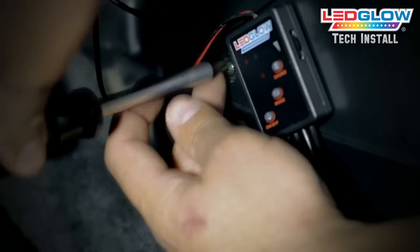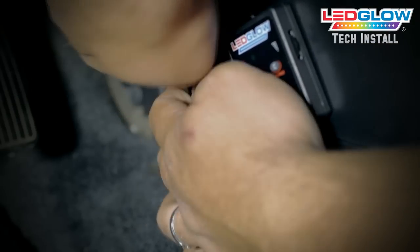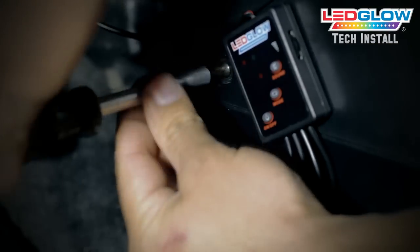After the control box is mounted, run all of the lead wires so they are not visible or loose. Be sure not to cut or pinch any of the lead wires when you're running them.